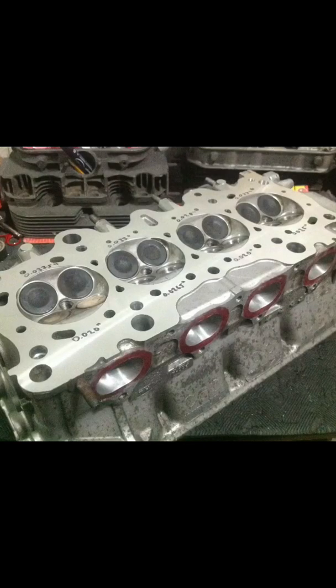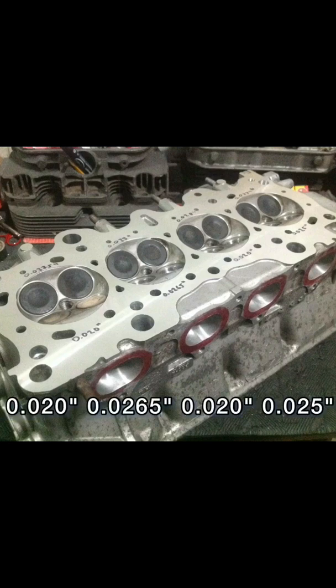Here we have measured the chamber depth of a B16 chamber. On the exhaust side, chamber 1 is 0.020 deep, chamber 2 is 0.0265, chamber 3 is 0.020, and chamber 4 is 0.025.